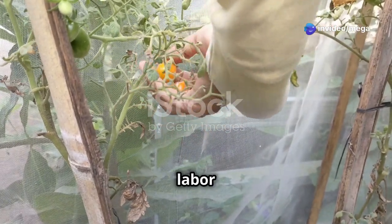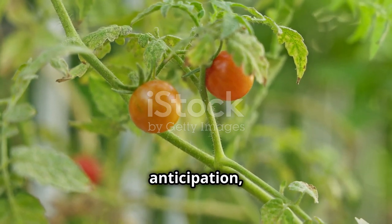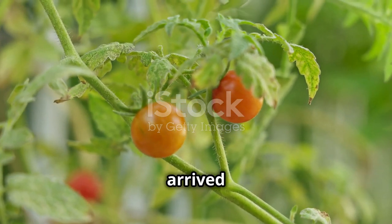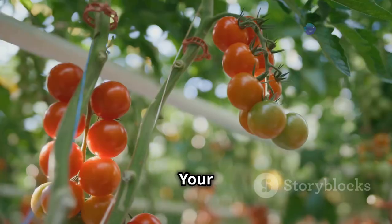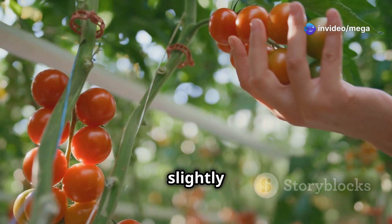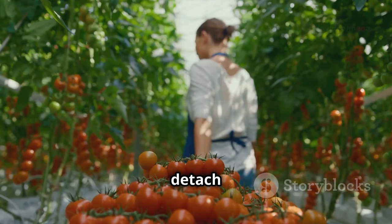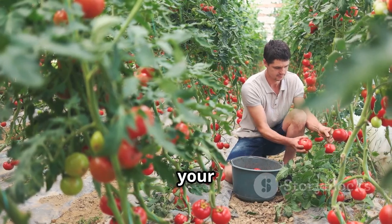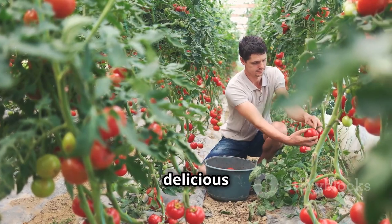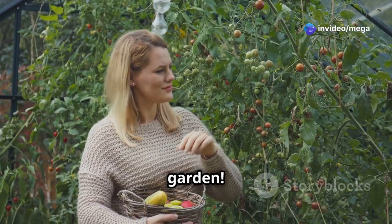The fruits of your labor — harvesting your cherry tomatoes. After weeks of care and anticipation, the moment you've been waiting for has arrived: harvest time! Your cherry tomatoes are ready to be picked when they've reached their full color and are slightly soft to the touch. Gently twist the tomatoes until they detach from the vine. Regular harvesting encourages your plant to continue producing more delicious fruit, so keep picking and enjoy the bounty of your indoor garden.